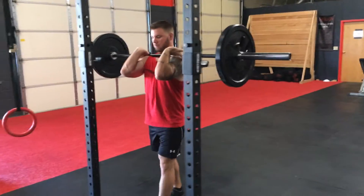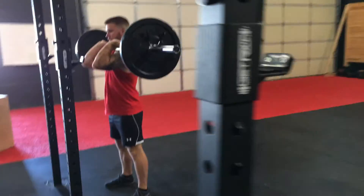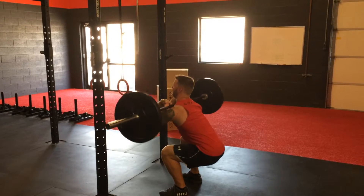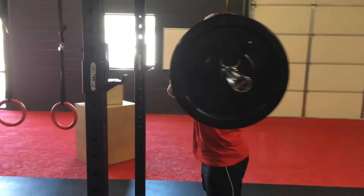You're going to take two steps back from the rig. Back is going to remain straight. Always start with your butt and then squat down, keeping those elbows up nice and high. Back up. Make sure you're breaking 90 every single time.